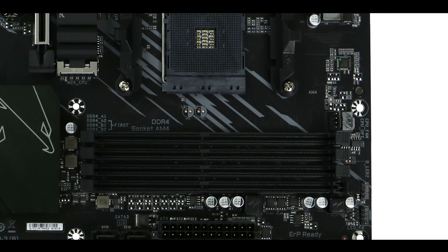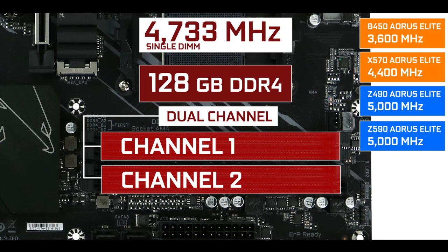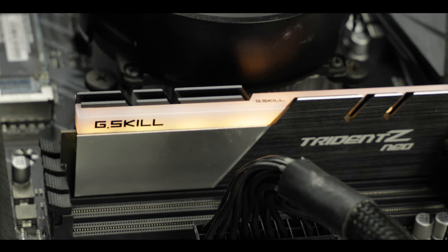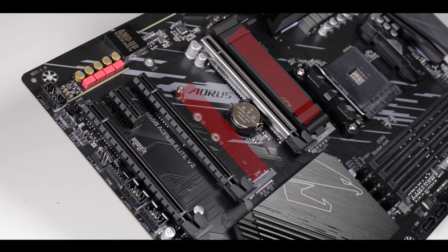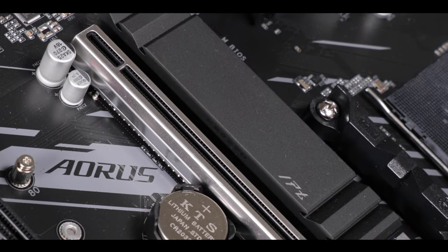Memory-wise, the B550 Aorus Elite supports up to 128 GB of DDR4 RAM in a dual-channel configuration, clocking up to an indecent 4,733 MHz, far surpassing its more expensive X570 variant. Do keep in mind that these higher clocks only work with a single memory stick installed — populating more DIMM slots will decrease the maximum speed quite a bit. We also have two M.2 solid-state drive connectors running at different PCIe standards. The closest one to your processor can deliver up to PCIe 4.0 bandwidth — up to 64 gigabits per second — ideal for a boot drive. Both sticks can get hot quickly, but thankfully we have a long, thick, thermopadded heatsink with a beautiful sanded finish.